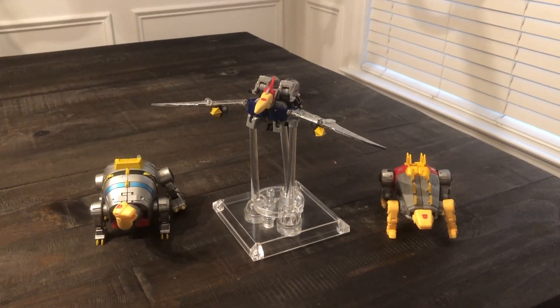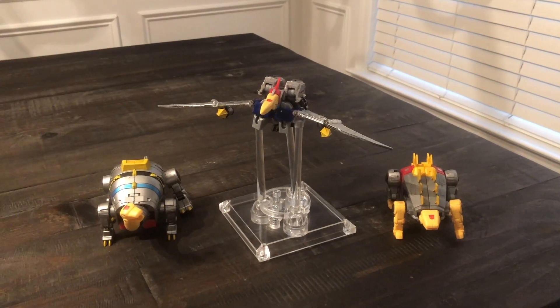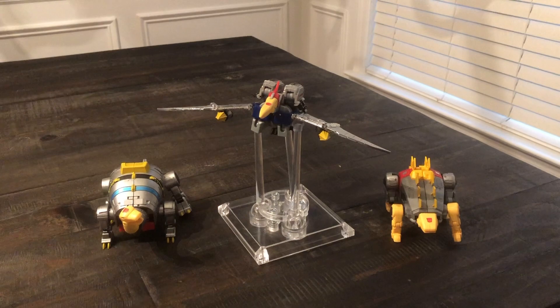That's what gets these toys on the list because they're actually good toys — really great Legend Scale, really great size, really fun transformation. But the tolerance has put this at number four on worst Transformers of 2018, DX9 Dynobots.